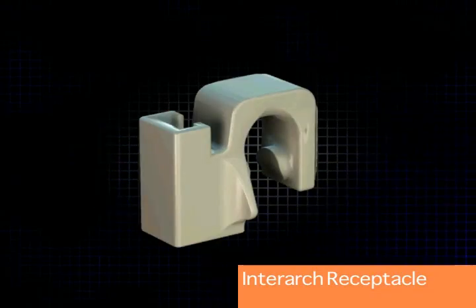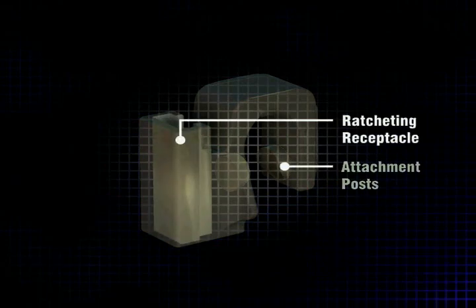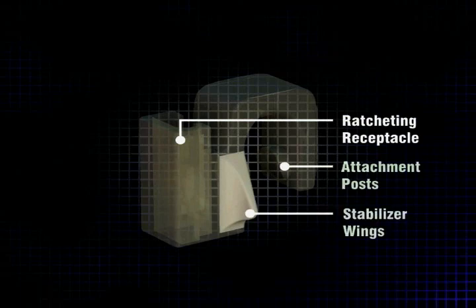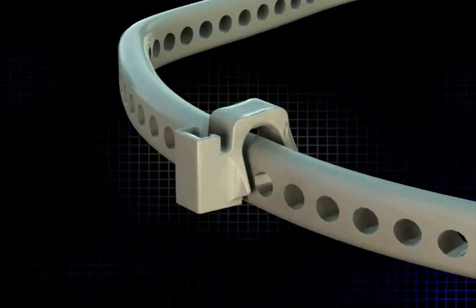The inner arch receptacles can be snapped on with these attachment posts onto any of the areas on the arch bar, so that the surgeon can vary the number of receptacles depending on the number of the patient's teeth or the type of fracture that they're dealing with.